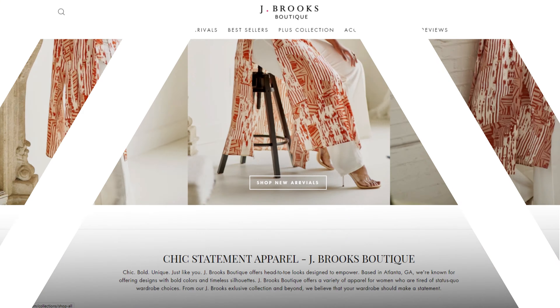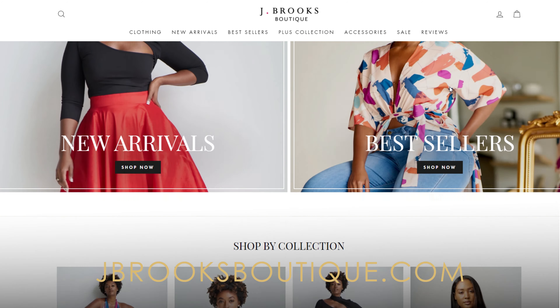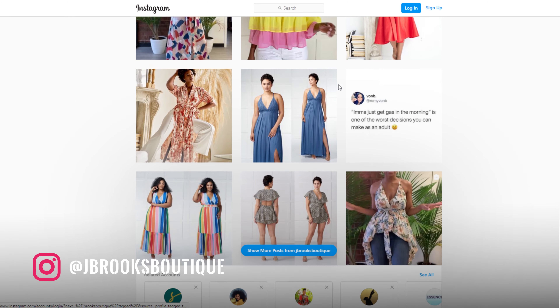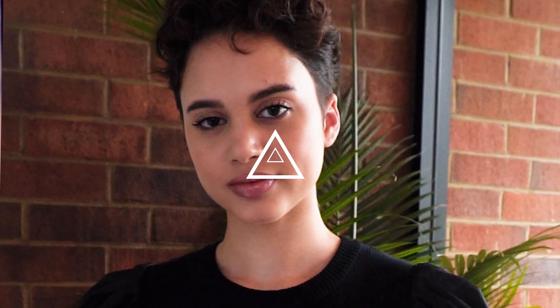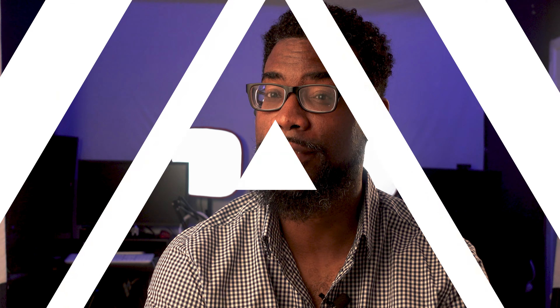I've worked with this brand several times — Jay Brooks Boutique. I love this brand because of their clothing. They're a black-owned business and an entrepreneurial one, and during this time in a pandemic I think you should always support black-owned entrepreneurial businesses. I also had the opportunity to work with an awesome model. This is basically showing behind the scenes of my work process, the models, and the looks. I hope you enjoy content like this, and without further ado, we're going on to the video.